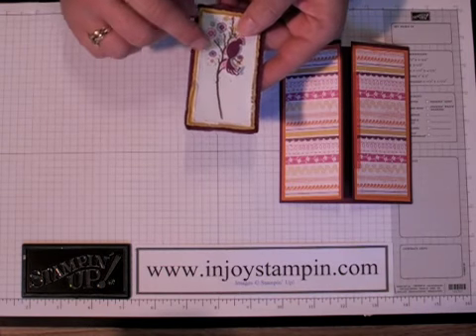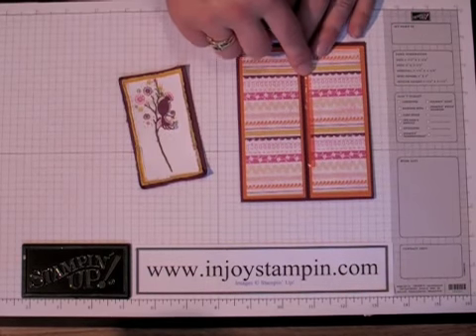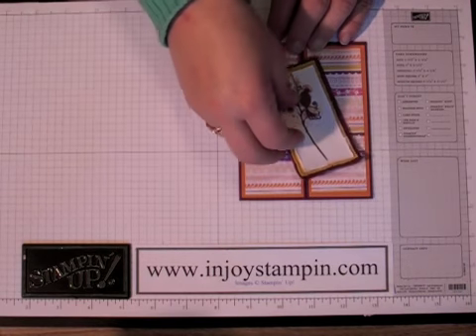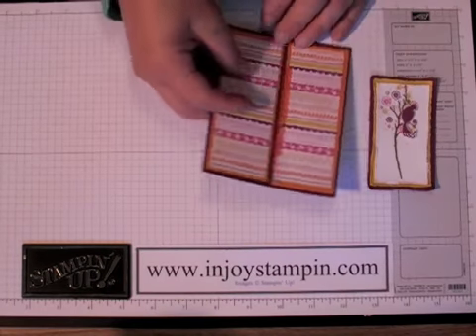I've finished distressing all three layers and adhered them together. Along the left side of the card I added some sticky strip because our bird panel is going to get attached. But before we attach this, I am going to add some ribbon.